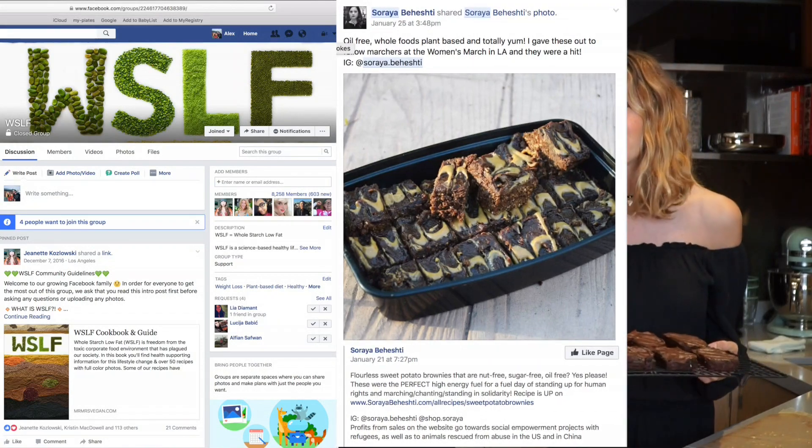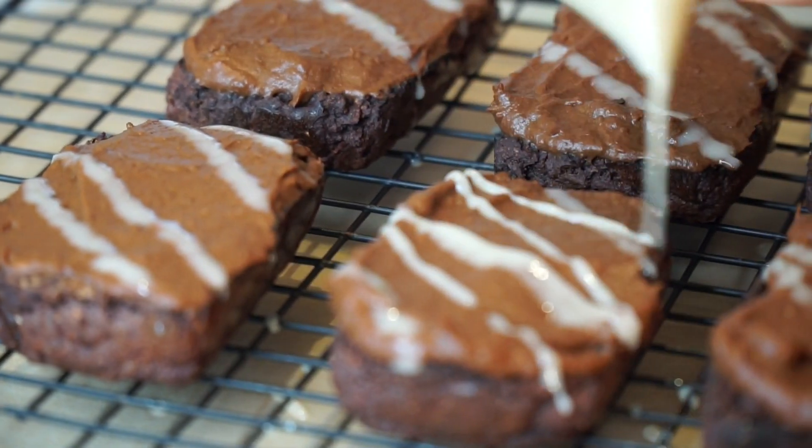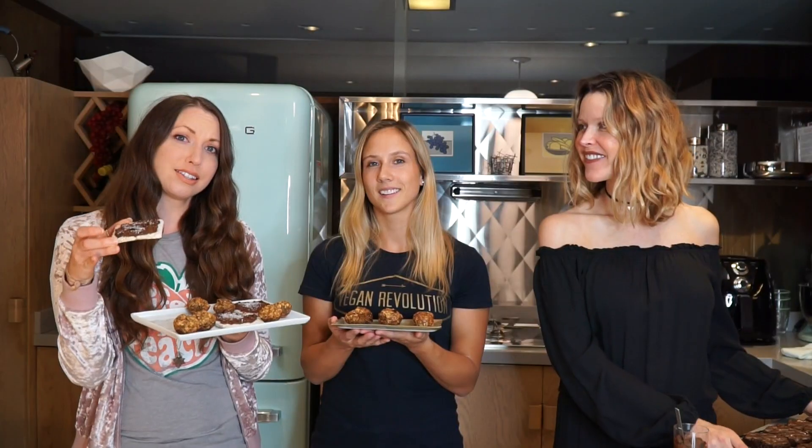We have three recipes here and they're all from our WSLF Facebook group, so thank you to everyone who shared your recipes on there. If you haven't joined the Facebook group yet, please join us — we'll link it below. We have frosted sweet potato brownies, delicious oat balls, and frosted covered rice cakes. Can you ladies show me how to make these? Because I don't know what I'm doing in the kitchen.